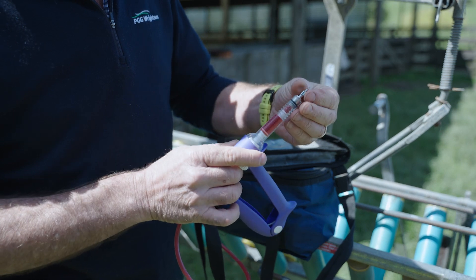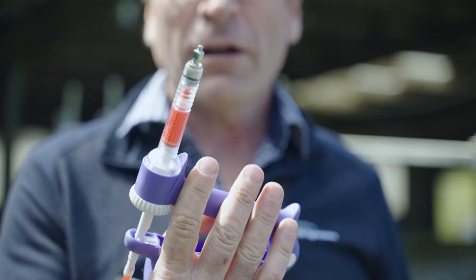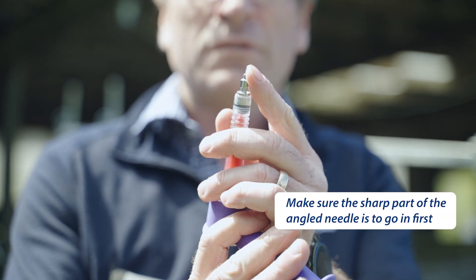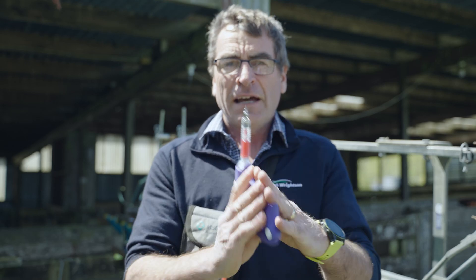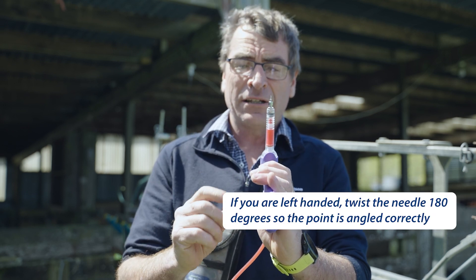I'm going to put my needle on, angling that needle. I'm right-handed, so when I'm setting up the gun, I want the sharp part of the needle to go against the lamb to go in first. If I was left-handed, I'd want the sharp point of the needle on the other side, so I twist it 180 degrees.